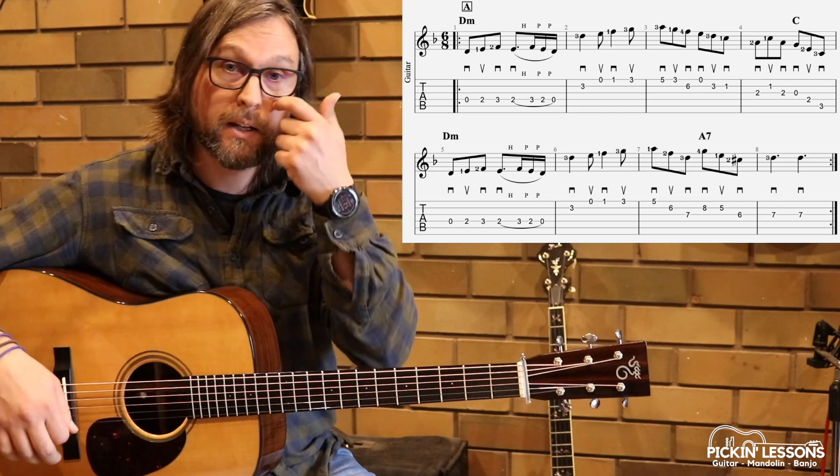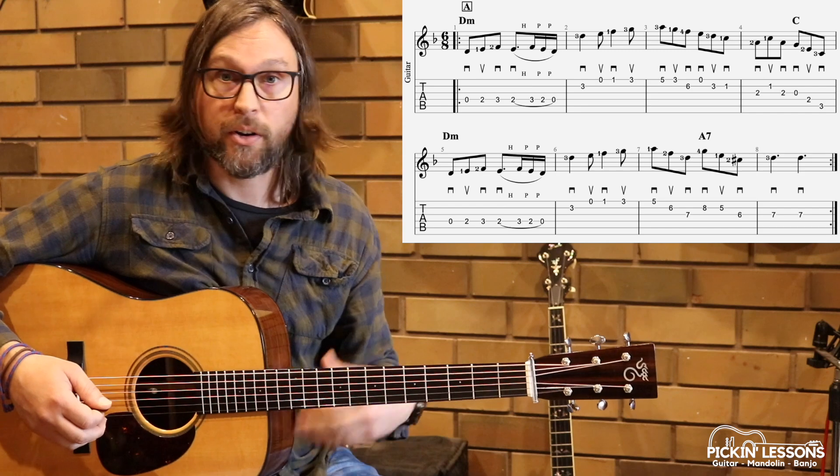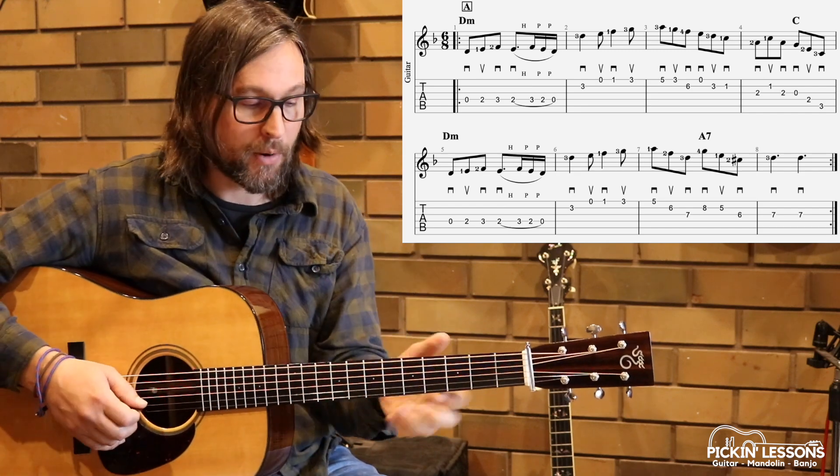If you alternate it, be careful not to play it like it's in 3/4 time — very different feel. Playing down, up, down, down, up, down really does help us emphasize that pulse.